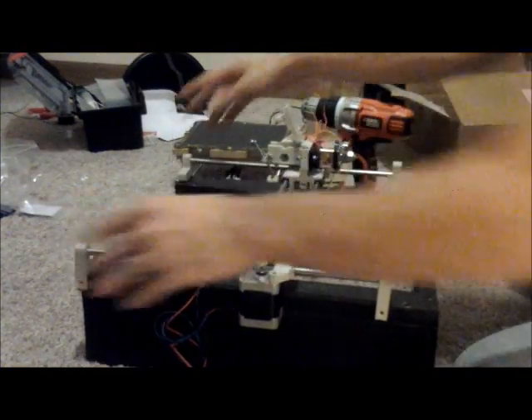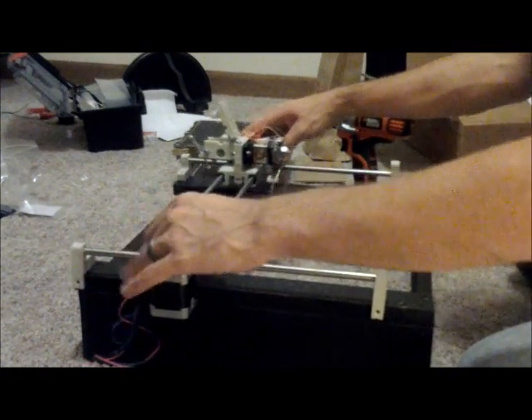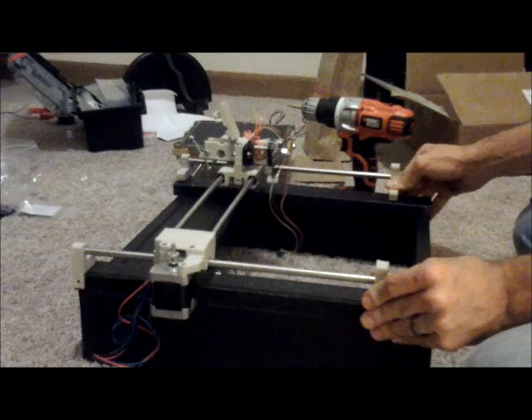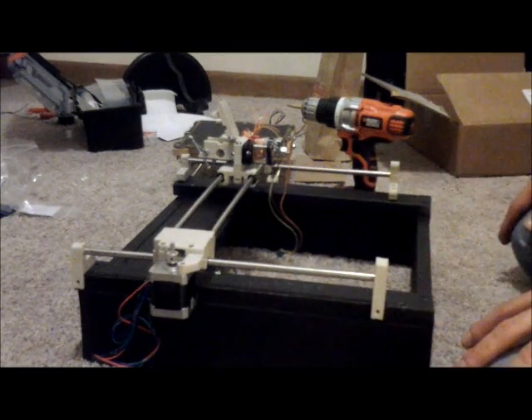So we've attached the top ones here. As you can see when we get up to the top, it's pretty tight. That means we're going to have to widen this out, but that's fine — we just need to first get everything all secured down. Next up I'm going to attach the bottom ones.